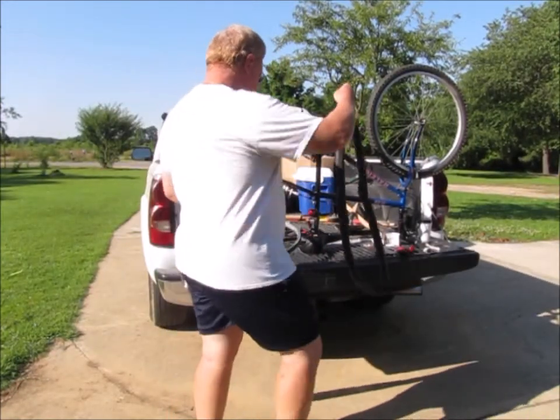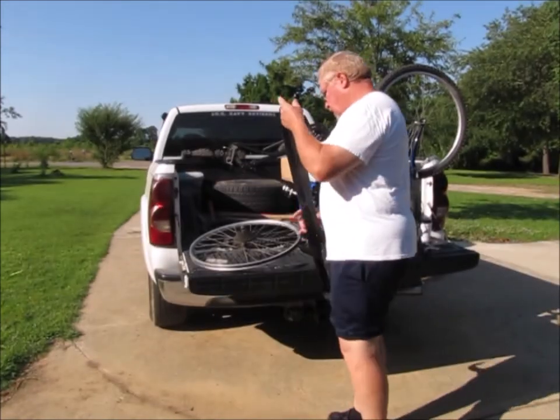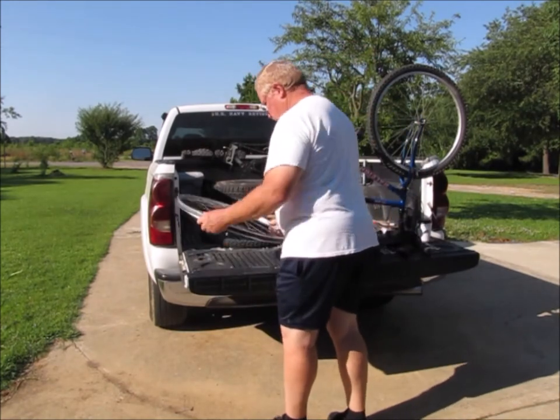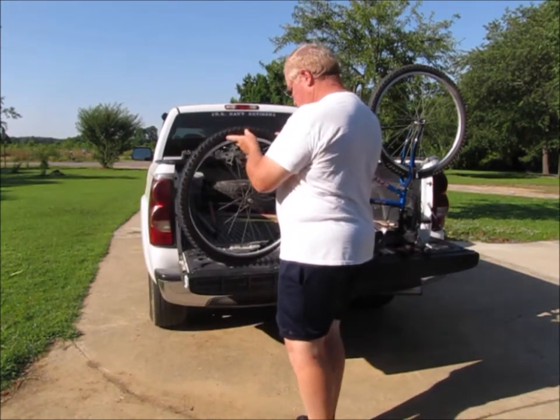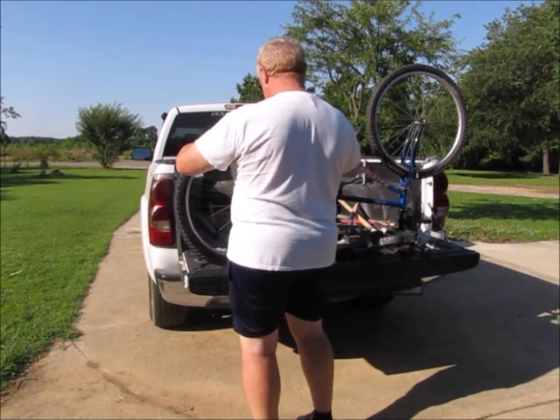I'm not real sure why it is that the inner tube twisted on the rim the way it did, but it did — so we're going to try and make sure that doesn't happen again.